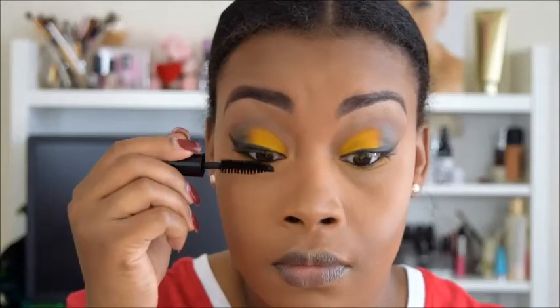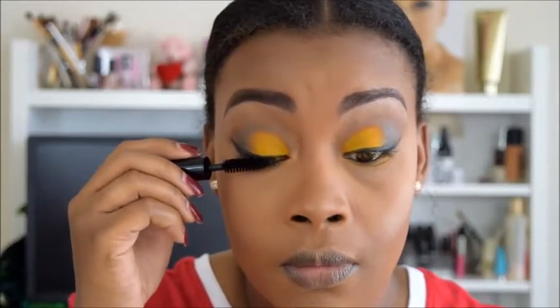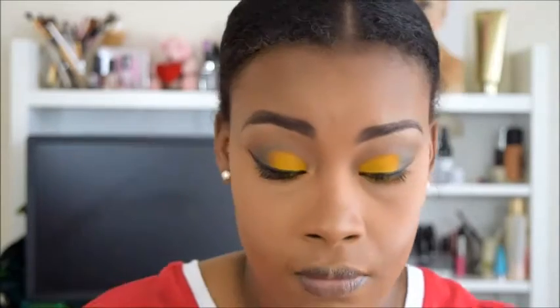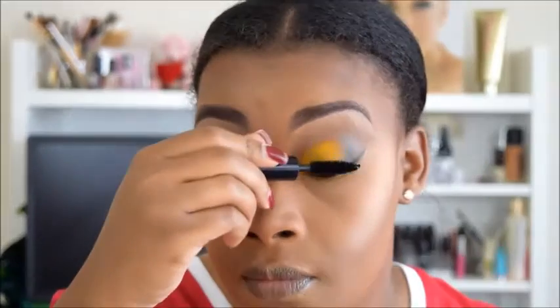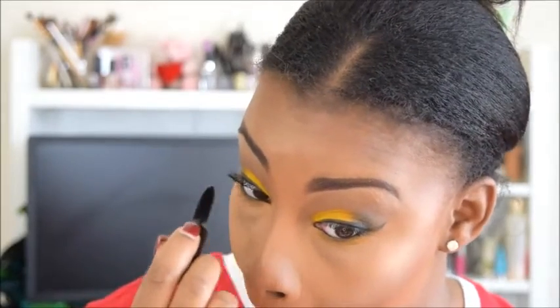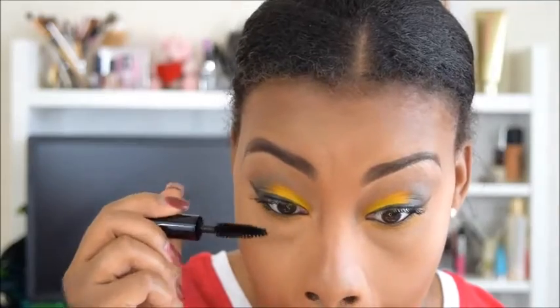Now I'm going in with my Smashbox Full Exposure mascara and I am just going to do my regular lashes — no falsies, simply because I am going to work and this look is already very over the top. One recommendation: this specific wand is great for top lashes, but for bottom lashes I would recommend one that is thinner, simply because this big one is kind of hard to maneuver on your bottom lashes.